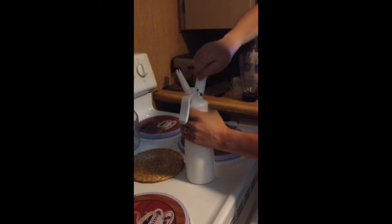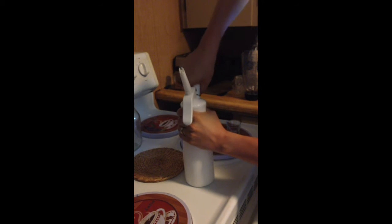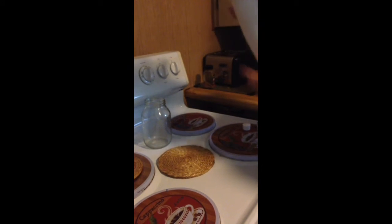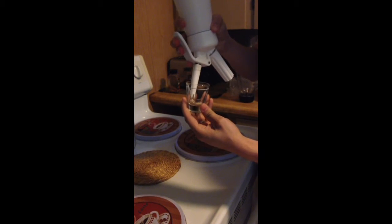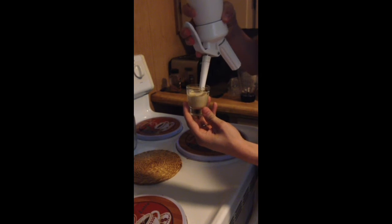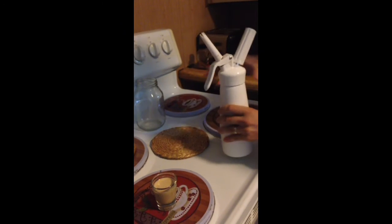I'm going to make a second attempt at nitro coffee with a whipped cream charger. This time I'm going to show you what it looks like, what foam comes out. This is pretty much what it looks like — it's all foam if you do it that way. And all that is is just iced coffee.